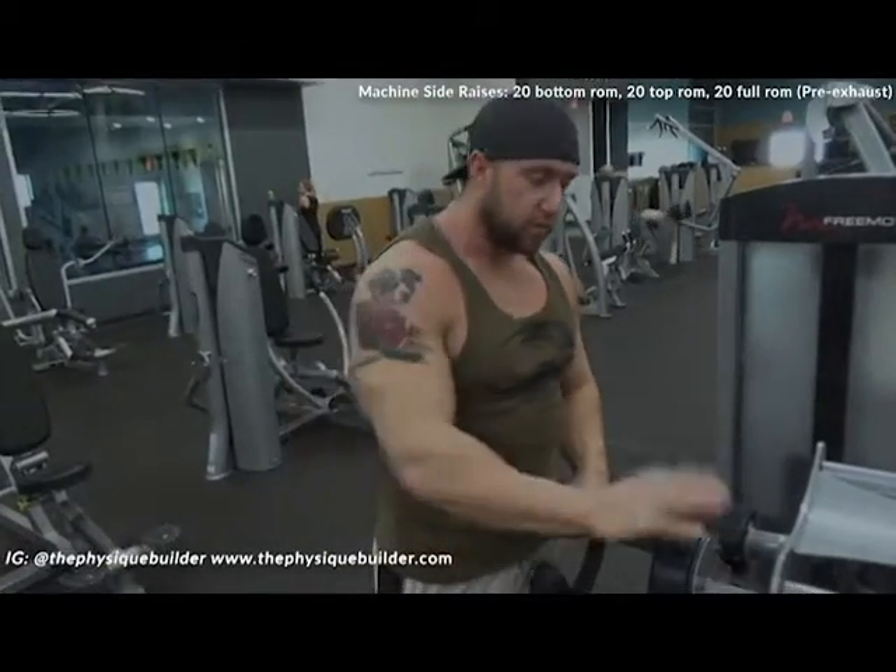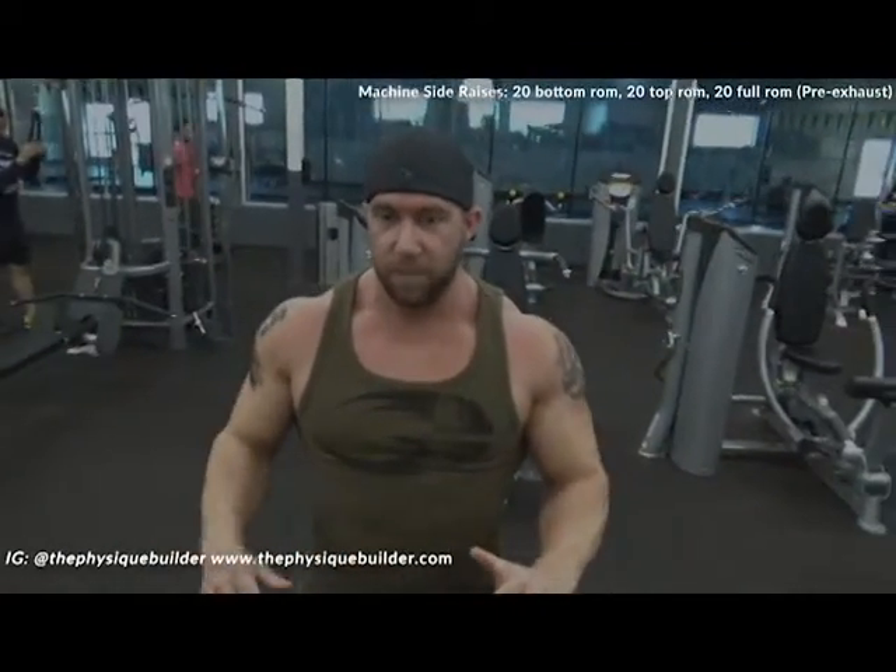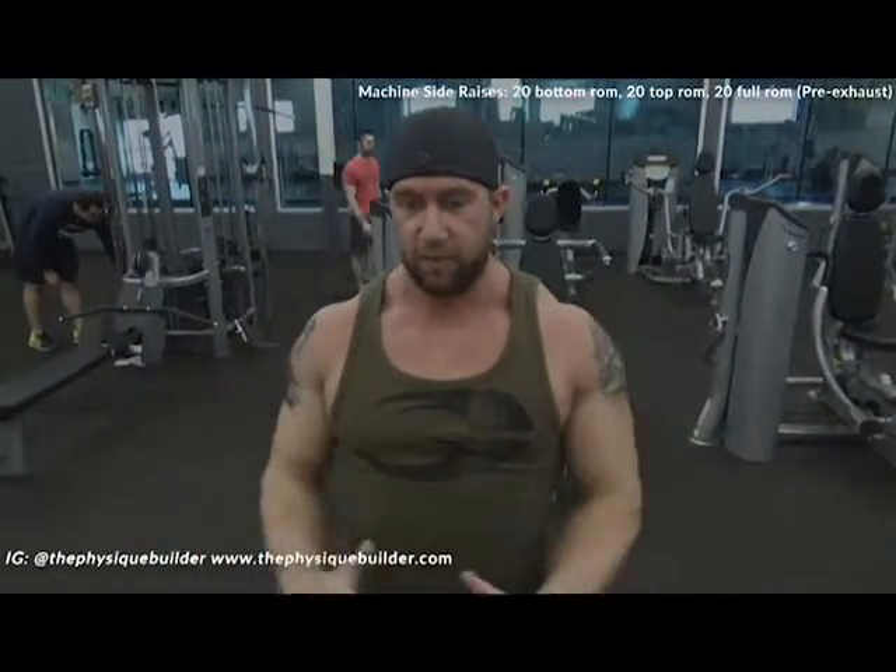We're starting with a little pre-exhaust on some side raises. We're going to start out 10 partial reps at the bottom, 20 at the top, and then 20 full reps to really get blood in those delts. Go ahead and knock this out.